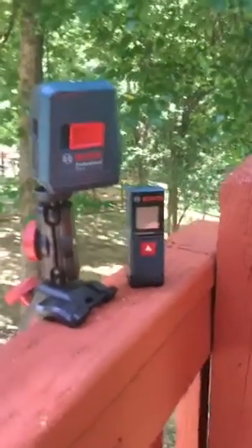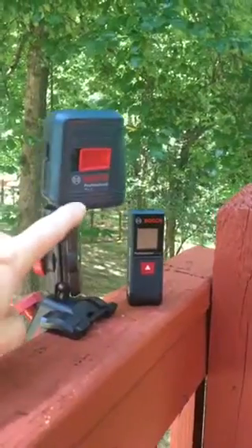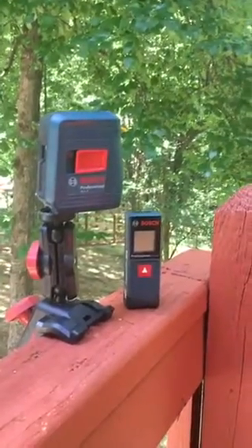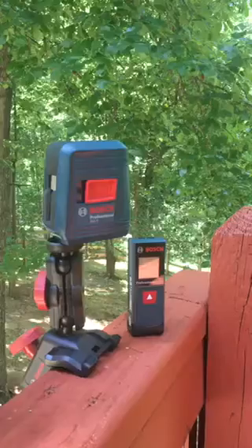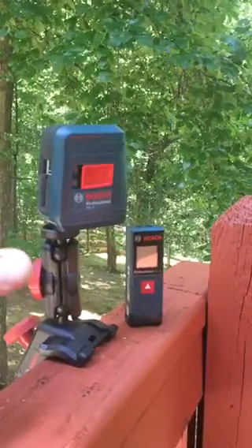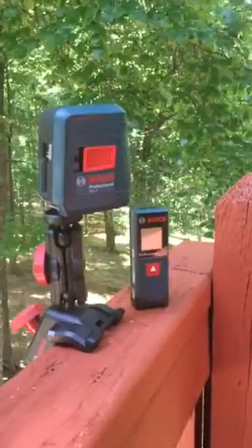Alright guys, so I picked these up from Lowe's here. I just wanted to give you a little overview of what we got. We got the Bosch Professional GLL-L2. That's a laser level here, self-leveling. I think it's like 30 feet max. But it's just a real small, cheap, entry-level deal here. I really like it. I'm just kind of giving it a good little first impression type deal.